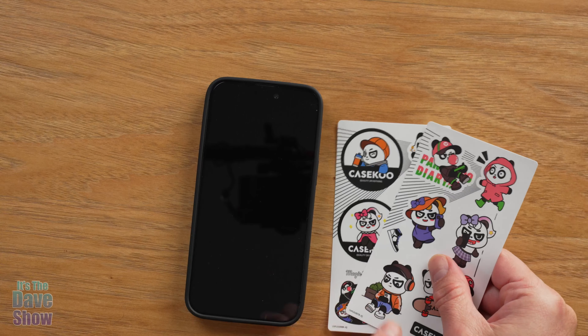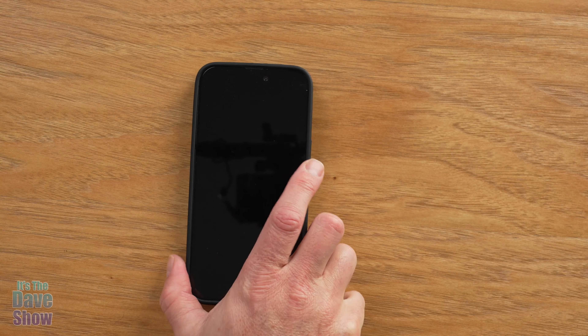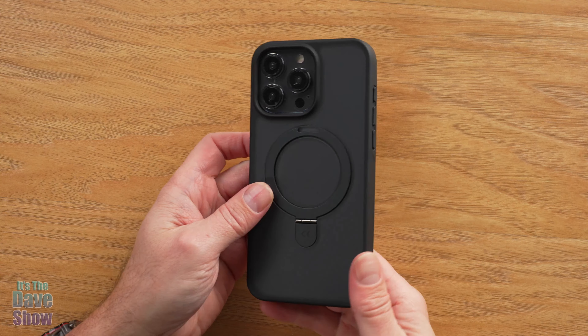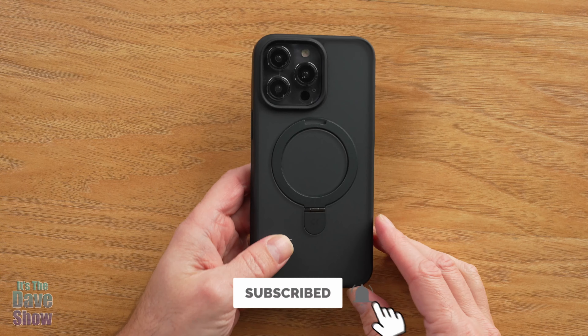As an extra little bonus, they give you some fun little stickers — this is their little icon, a little Case Coup character, which is kind of fun. Anyway, if you are looking for a good quality case for your iPhone 15 Pro Max, this one may be the right one for you.